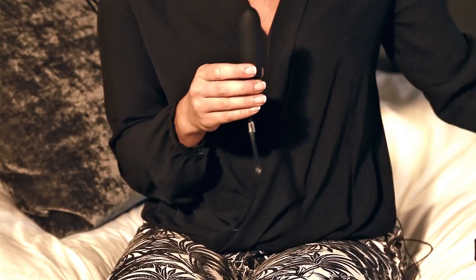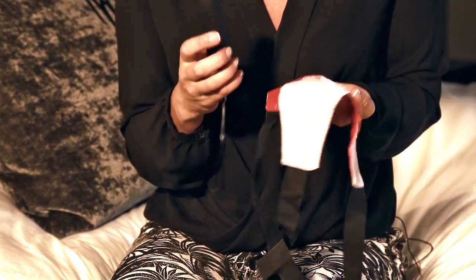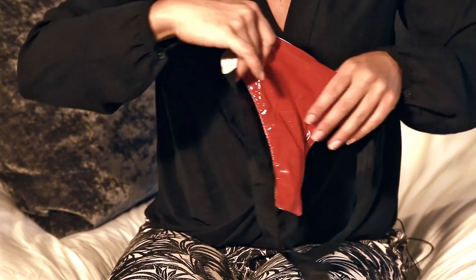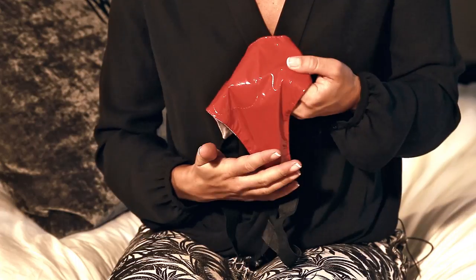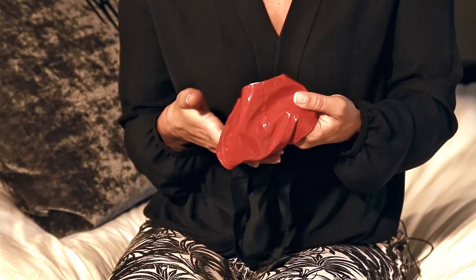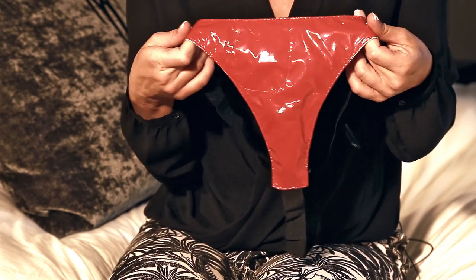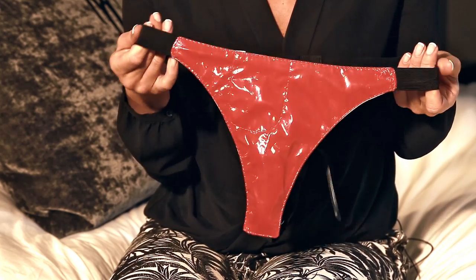Now the great thing about this is the panties it comes with. You insert the bullet into the gusset and then pop the panties on, and you can have this hugging around your vagina, clitoral area, perineum and vulva area for a really nice, discreet, intense vibration which will brighten up any dinner party or make your night out a little more exciting.